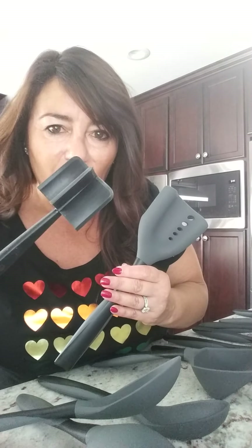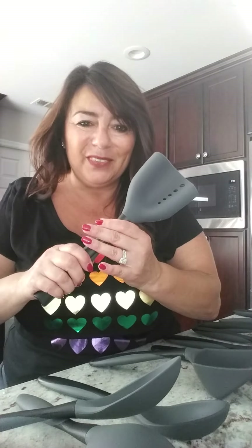Now don't worry, this one's not going anywhere. Let me know how I can help you. Thank you.